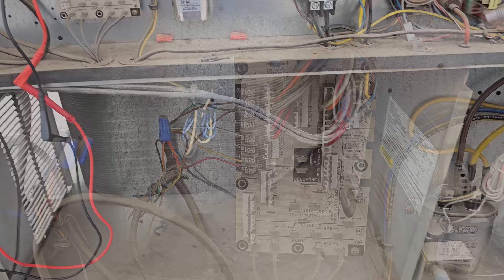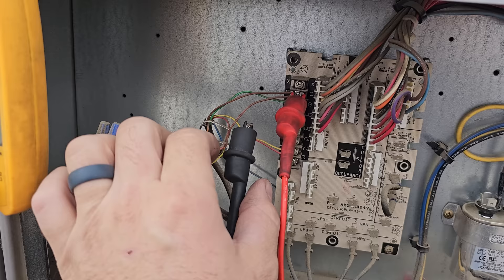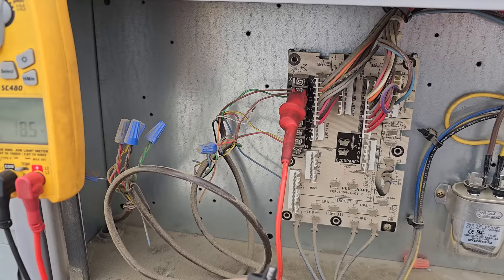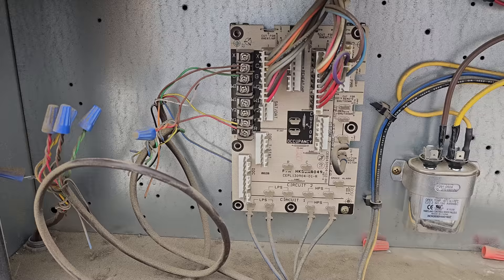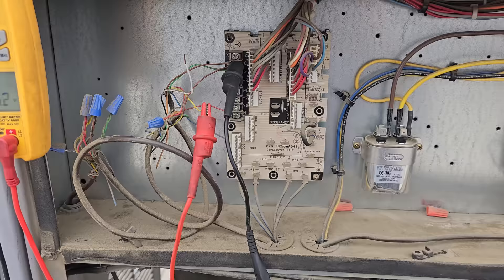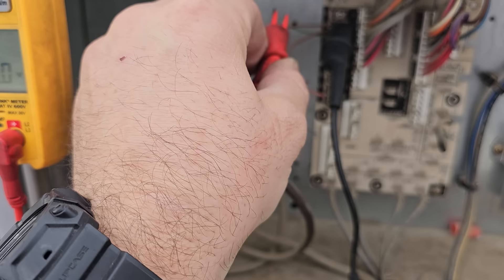I wanted to know if it was something in the unit causing a back feed, maybe in the board — and it's not, because we have 25 volts from the W1 wire. If we go over to Y1, we also have 25 volts. Now I've removed Y1 and W1, and we've proved that it's not the unit or the board causing the problem, because Y1 coming from the thermostat to common has 26 volts.